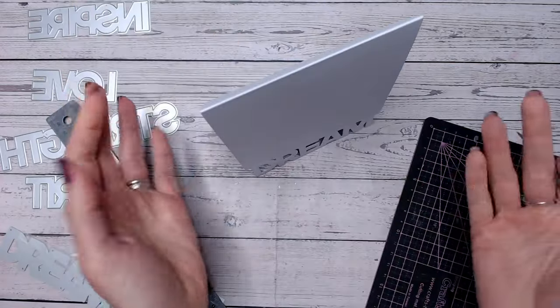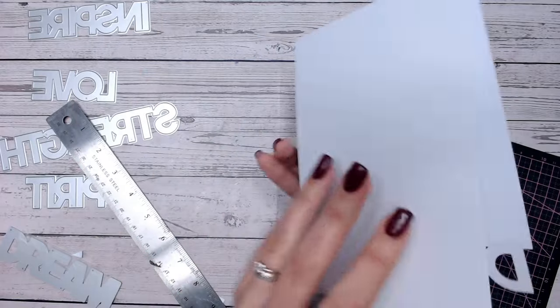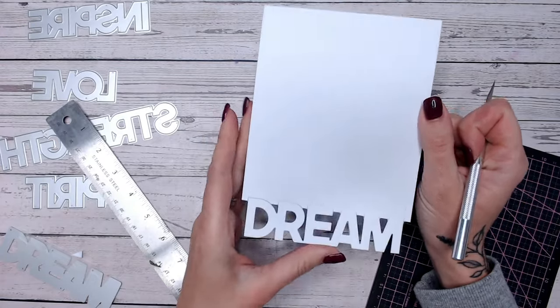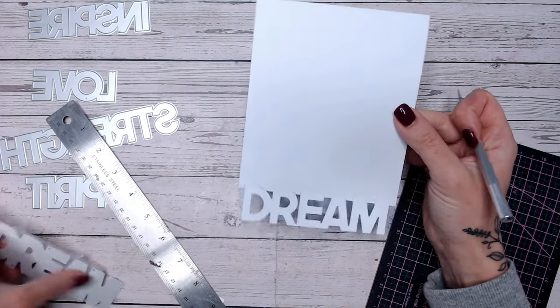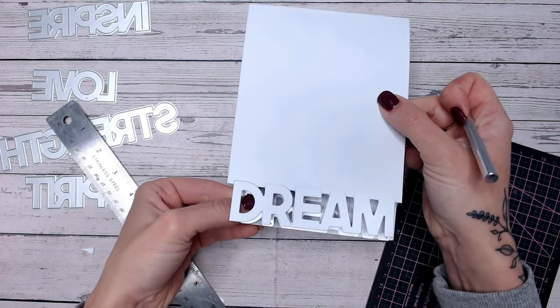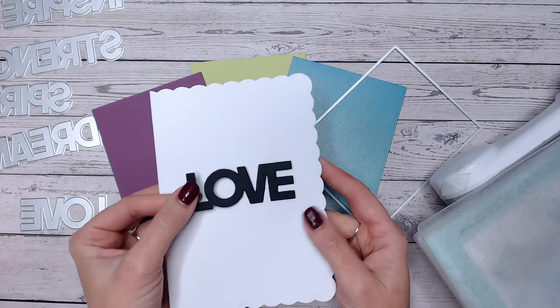I've just taken the excess away from the edge and then I can go around the centre pieces as well. There's my shaped card base for the bottom of my card - it still stands, it's still sturdy enough, but it's really neat and all one piece, so you don't have to think about reattaching that word. If you wanted to do this to the back as well, you would simply take your die, use your front as a template, reposition it in the same place just behind, and repeat the process.